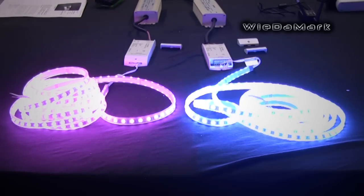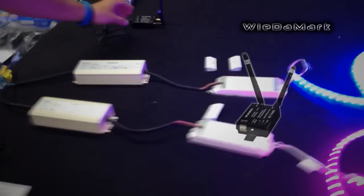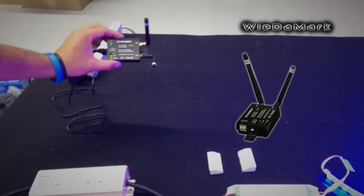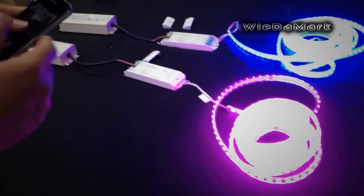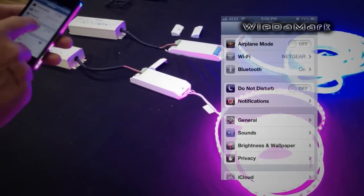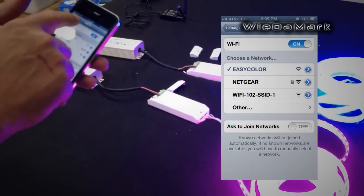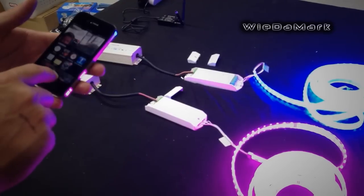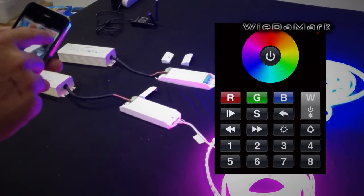When you get the kit and you want the Wi-Fi version, instead of getting the remote, you will get a Wi-Fi transmitter. When you get everything, you'll download the EasyColor app — we have that on our website where it shows you where to go to get it. You'll go into settings on your phone, go to Wi-Fi, and you'll pick EasyColor.